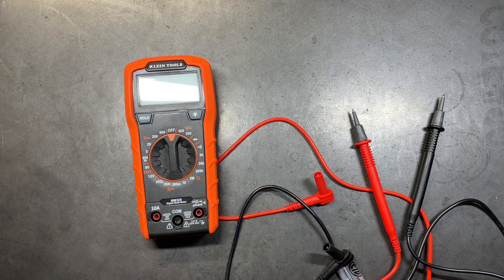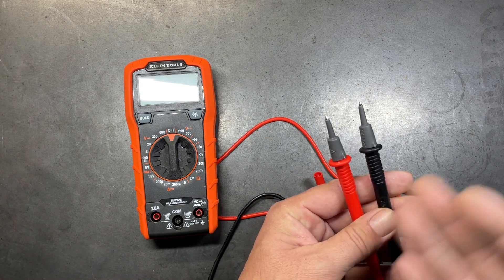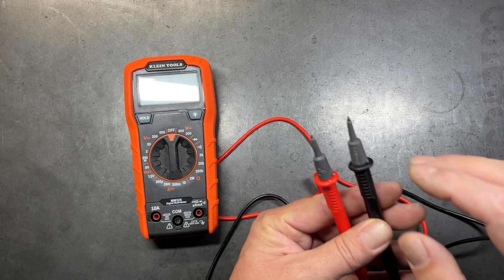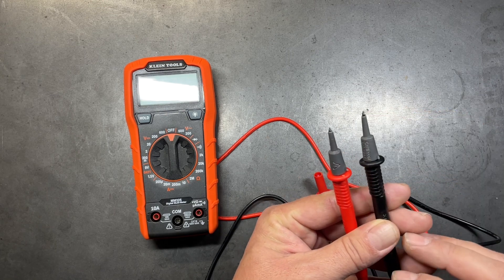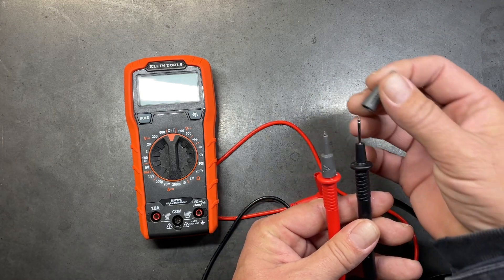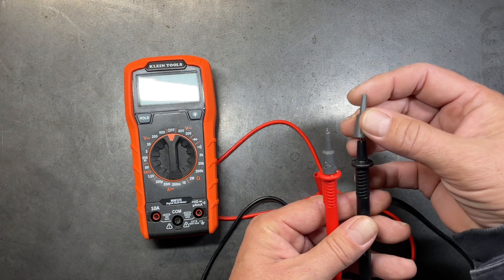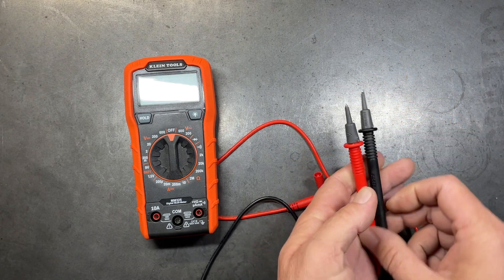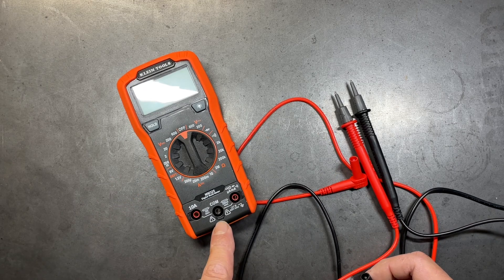Most quality multimeters are going to come with a good set of test leads. In this case we have two Category 3 test leads. Category 3 means they are covered except for the exposed tip, but you can also change those to Category 2 by removing the covers and getting a longer lead in order to get into tighter spaces.